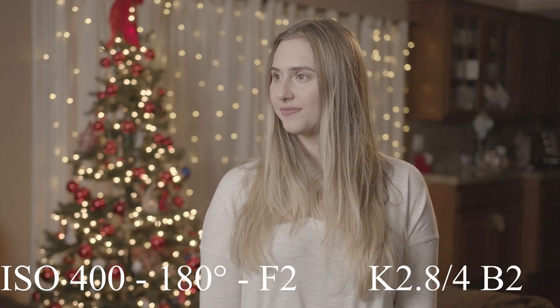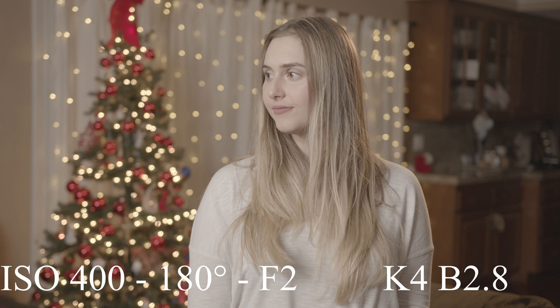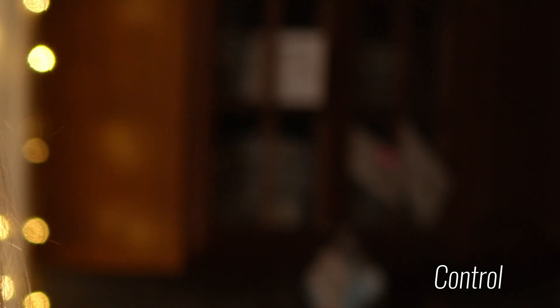I'd say 1.5 stops is probably the place to be. Two stops doesn't look bad either, but for that extra half stop of light, you're not getting the same amount of noise reduction. I also did this same test with the background, which isn't being actively lit, and I actually didn't find any major difference in noise there. The reason is that when we're putting extra light into the image, we're directing it towards our subject — I only had two lights, a key and a backlight. Since we weren't adding any more light to the background, the noise didn't decrease there. If I had another light to blast the background, we might possibly see noise reduction throughout the entire image.